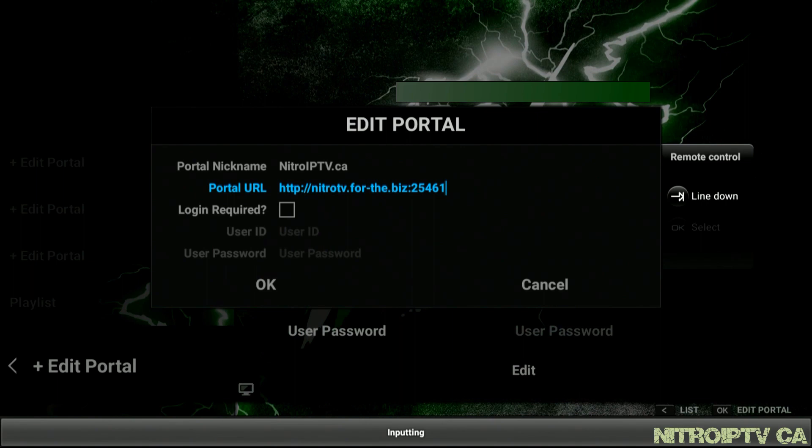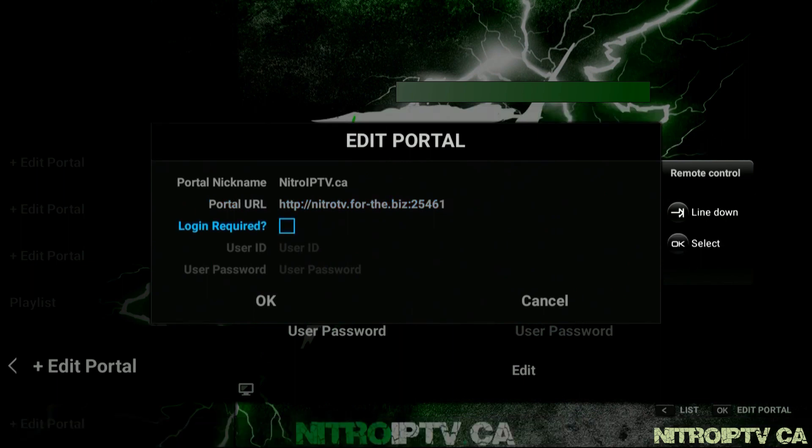Move down to login required. Login is required for an XC style portal, so make sure it is checked by pressing OK on the remote.